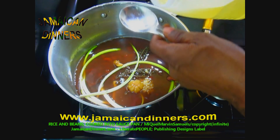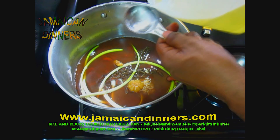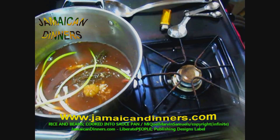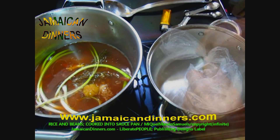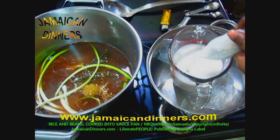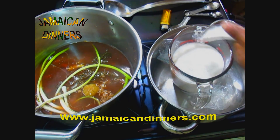After that, measure and add one and a half tablespoons of coconut oil — you can use butter instead, but I prefer coconut oil. Measure and add two cups of coconut milk. If you're using coconut powder instead, mix it well in two cups of water, then add it to your cooked kidney beans.